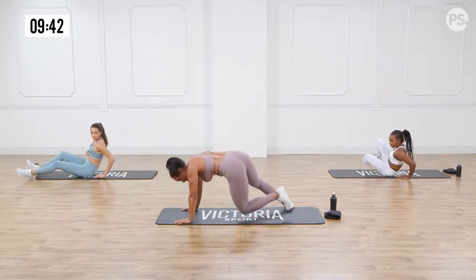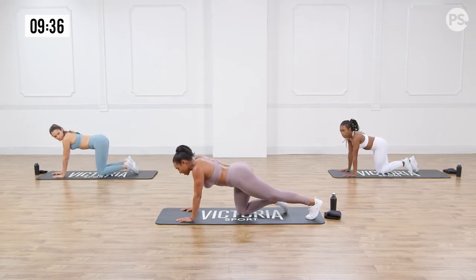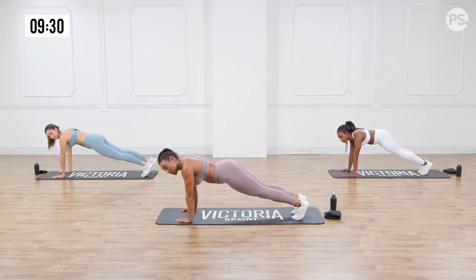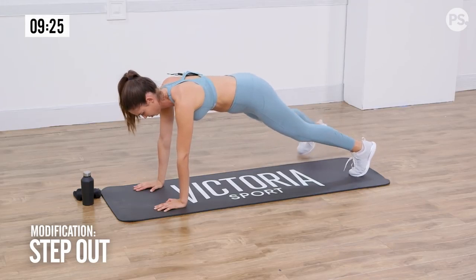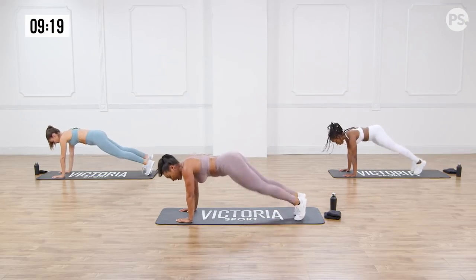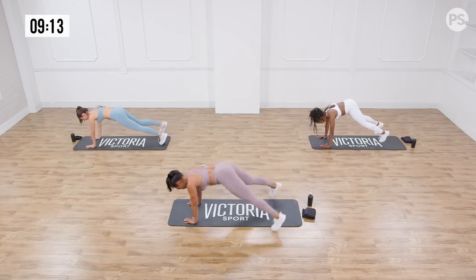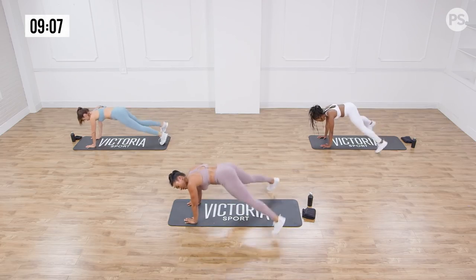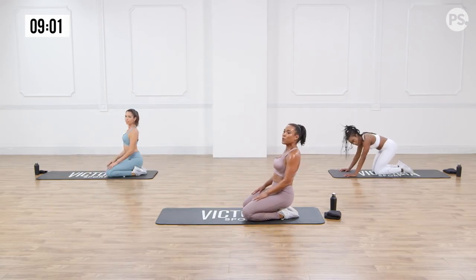Come up, flip it open, and then into plank position. From here we're going to do some plank jacks — we're in plank position and we're going to pulse out with our legs and bring it back in. Brittany's doing a modified version where she's just stepping out to the side, eliminating the plyometric move. Doesn't mean she's working any less — still feel those abs. A couple more — wonderful. Stand out if you need to, open the chest.